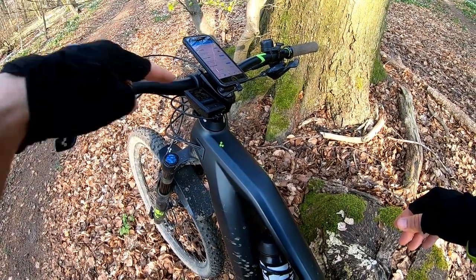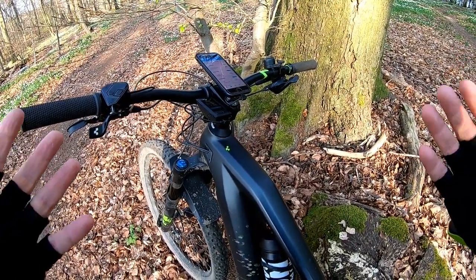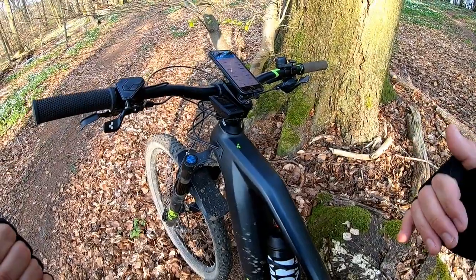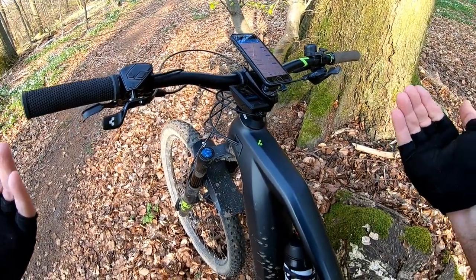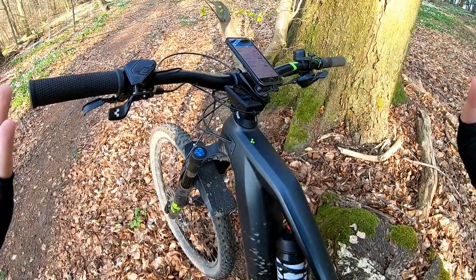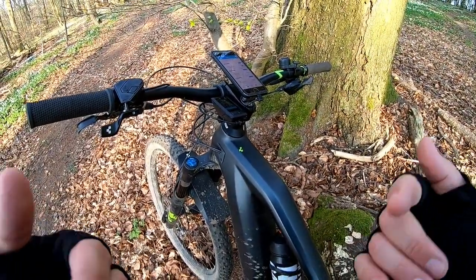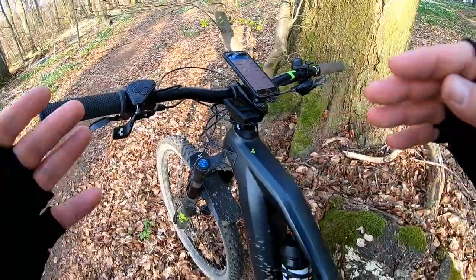In the settings you can change things like wheel size. I set the smallest wheel size so that the computer thinks I'm going slower, which means the real cutoff speed is effectively higher. If you give it a small diameter, it calculates revolutions times the smaller diameter and gives a lower speed indication even though you're going faster. I've compared the GPS speed with the indicated speed and there's sometimes a five kilometer per hour difference, so I reduced the wheel diameter in settings to compensate.